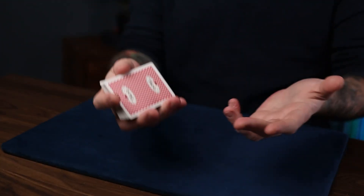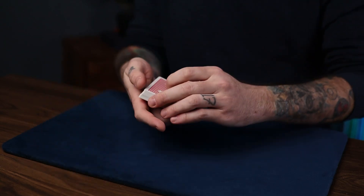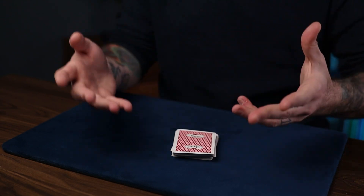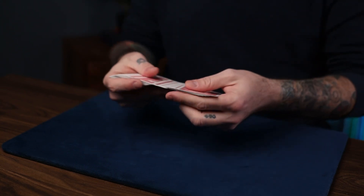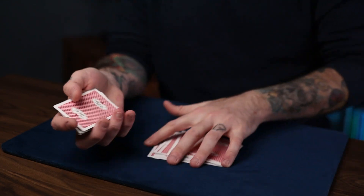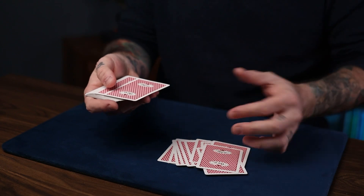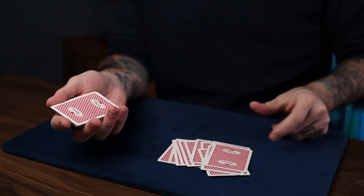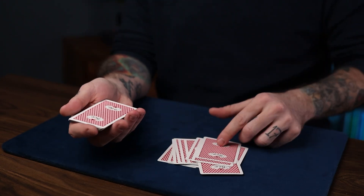You'll have a card chosen and replaced utilizing the key card principle. Somebody picks a card, that's their card, then the other half goes on top, putting the key card on top of their card. A nice natural way to do this is to start throwing down cards in bunches — five or seven at a time — and ask them to say stop. They'll usually stop around half the deck. Ask them if they want this card or the next; show it to them either way. Then the half you're still holding goes on top in a sloppy manner.